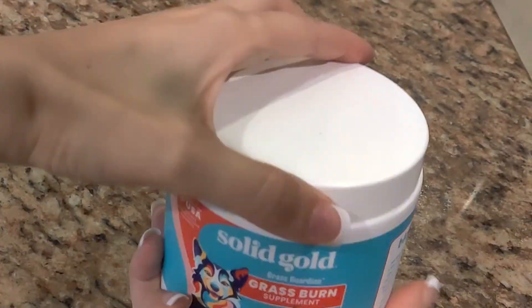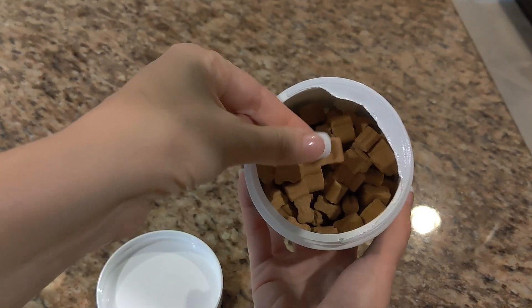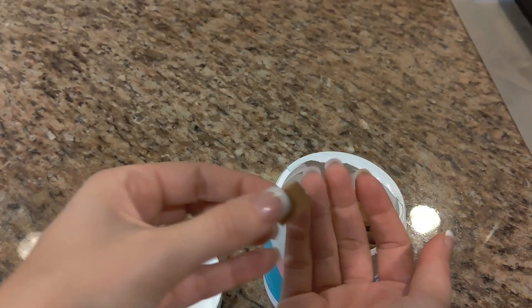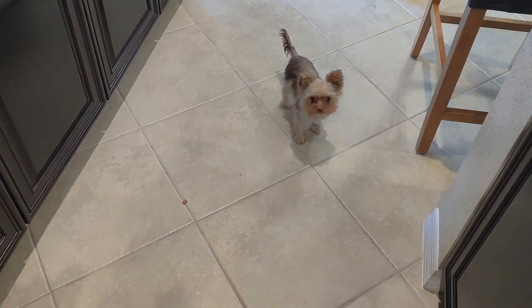I love the Solid Gold line of dog supplements. These grass burn ones are in a small bone shape, the texture is similar to a soft baked cookie, and I'm surprised at just how much my dogs actually love them and look forward to having them, so I can use them as treats.